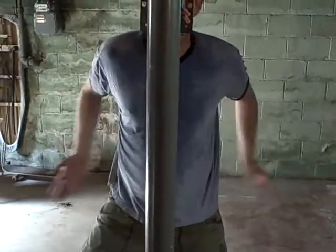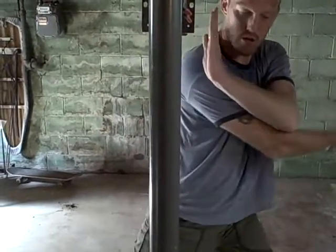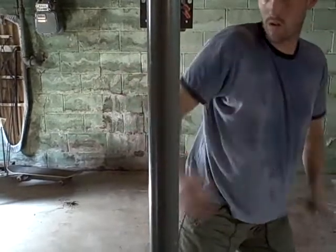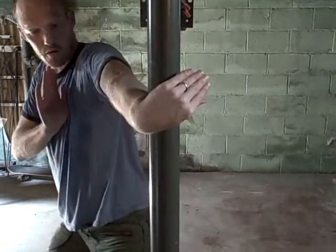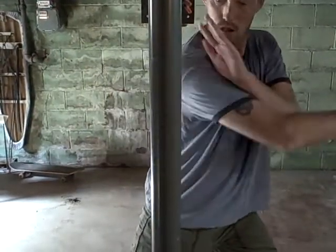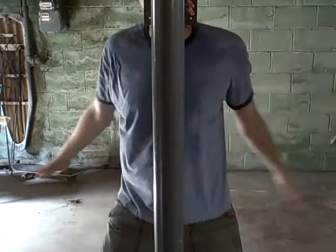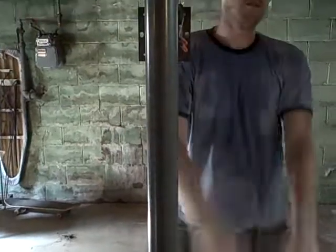Now hooking blocking. Oppose, cross, oppose. Oppose, cross, oppose. One more time. Thank you.